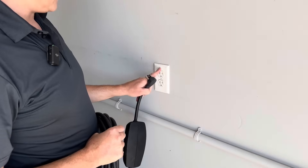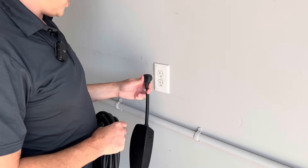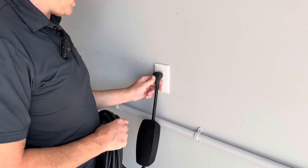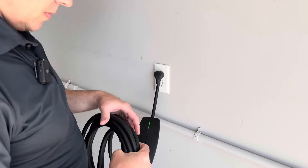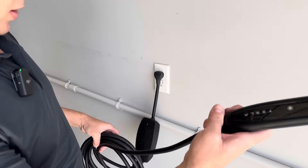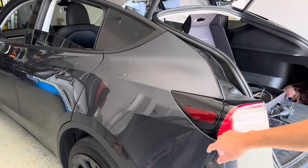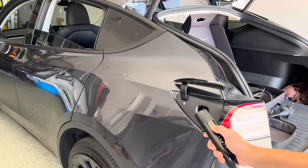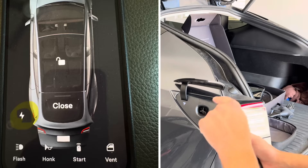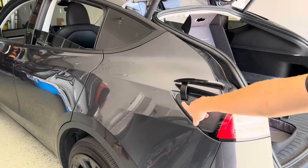Here's just a demonstration. This is a regular 15-amp outlet with 14-gauge wire, wired on a 15-amp breaker in my garage. If I plug this in and stretch the cord over and plug it into the car — there are a few ways to open the charge port: you can push on it, push the button, use the app, or do it from the screen. When it's white, you can plug in.